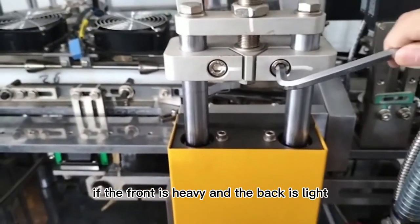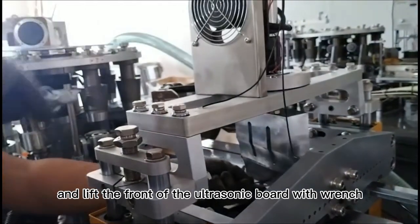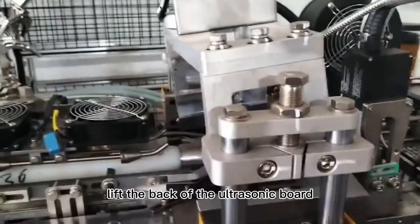If the front is heavy and the back is light, loosen the 4 screws on the adjusting board and lift the front of the ultrasonic board with a wrench. If the back is heavy and the front is light, lift the back of the ultrasonic board.